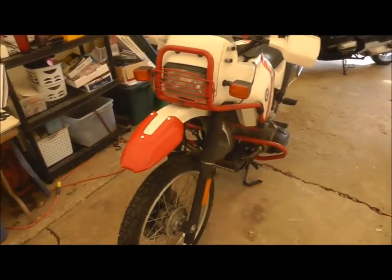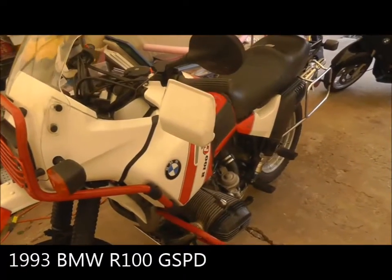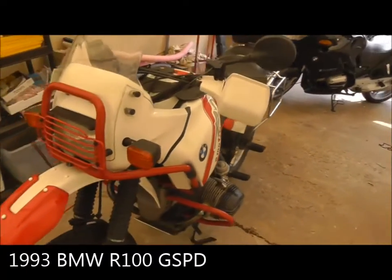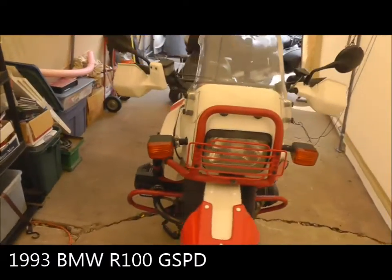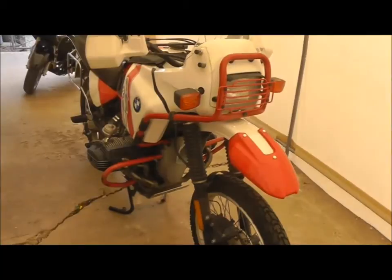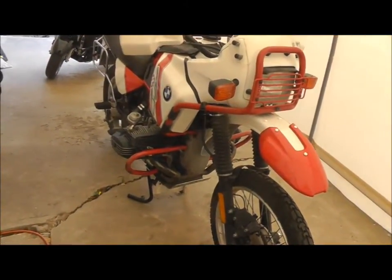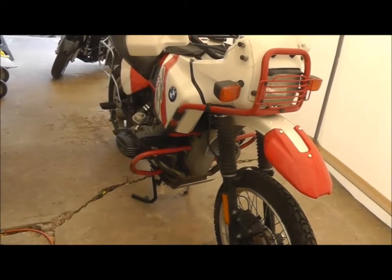Here's the motorcycle we're going to be working on today. It's a 1993 BMW GS PD — pretty much stock. One of the things that this does not have on it that the standard PD has is the lower fender and the mud guard for the front of the engine.